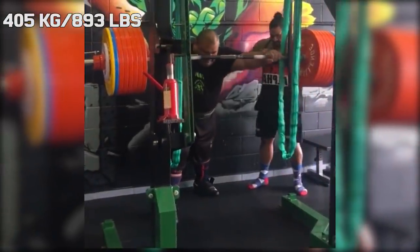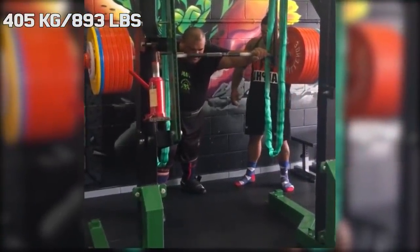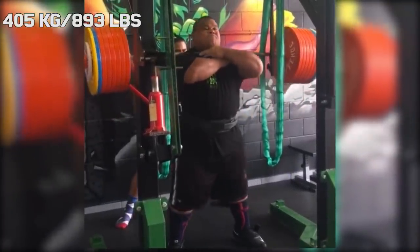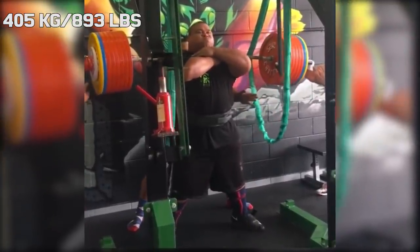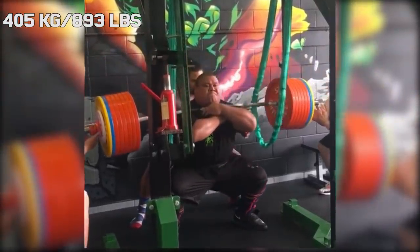But besides a competition style squat, Jezza was a big fan of front squats. And since he is one of the strongest squatters in history, it's no surprise that that transfers well to his front squat. And with 405kg, it's the heaviest one I have ever seen.